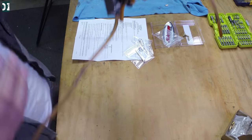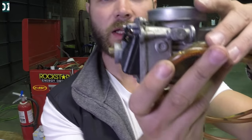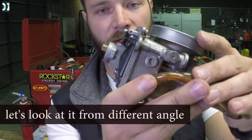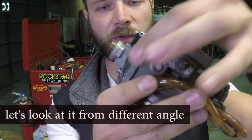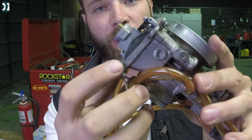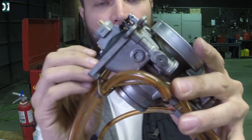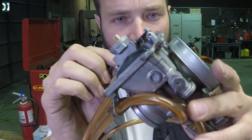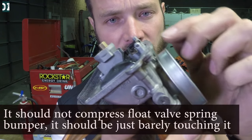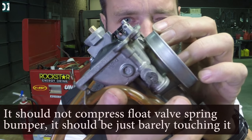You need to put your carburetor at a 45-degree angle — take your carburetor like this and turn it 45 degrees. At that angle, your float should be parallel with the body of the carburetor, and when it is parallel, it should be barely touching the float valve. There is a float valve right here in the middle and it should be barely touching it.